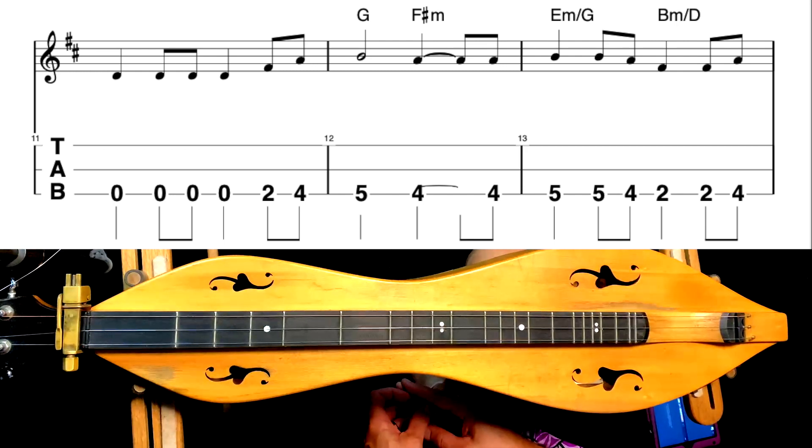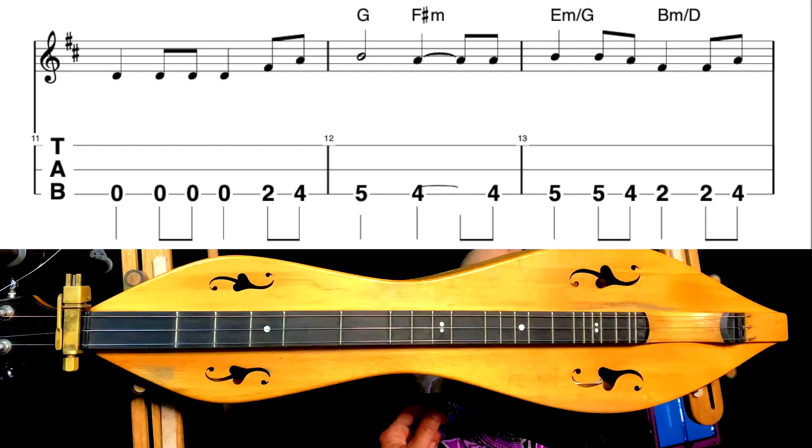So you might ask yourself, shouldn't these be different notes if they're going with different chords? Not necessarily, because sometimes you end up with something called a relative chord — in this case, the relative minor. Every major chord has a relative minor chord. Every major key has a relative minor key as well. So what you can do to find this is go to your scale, whatever key you're in — in this case D major — and D is the major, so the relative minor to D major is going to be B minor. That's the sixth note of the D major scale. So whatever key you're in, start off with that major and then go to the sixth note, and that's going to be the relative minor. The relative minor chord and the major chord share the exact same notes, and your major and minor related keys share the same key signature.